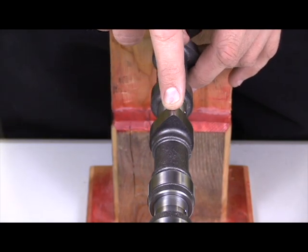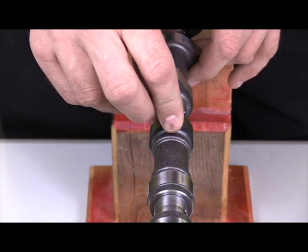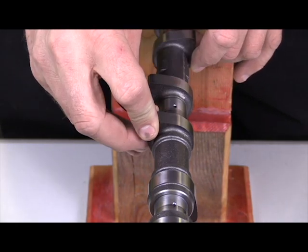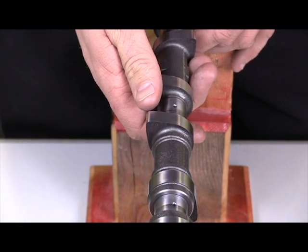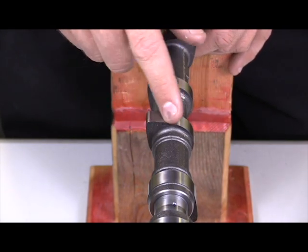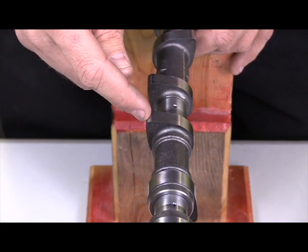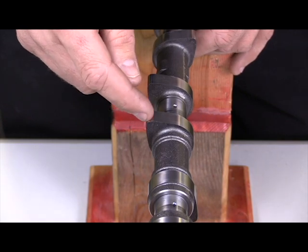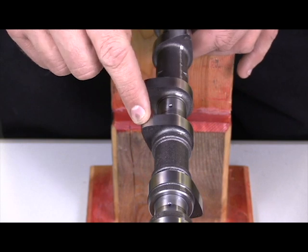Let's talk about camshaft lobe. This is a camshaft right here. This particular camshaft comes out of a 2.0 world engine, and what we're talking about is this part of the camshaft right here. This lobe will contact either directly or indirectly through a rocker arm the valve, and open and close the valve for the combustion process.